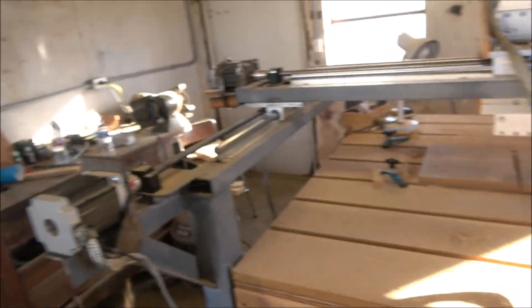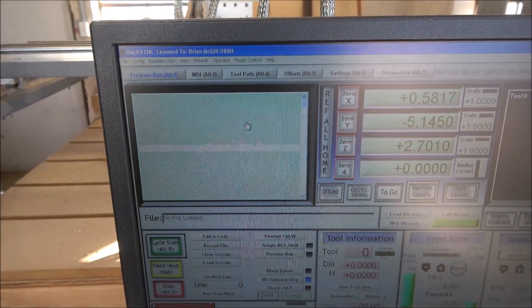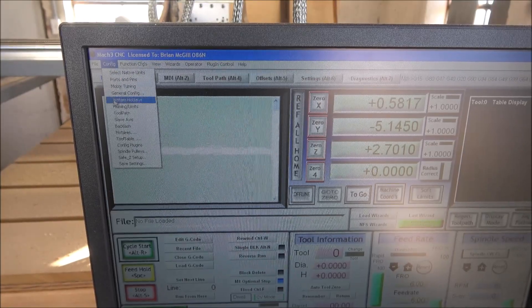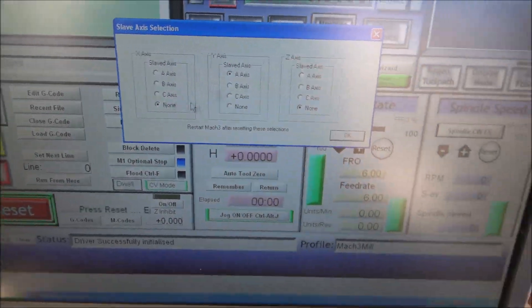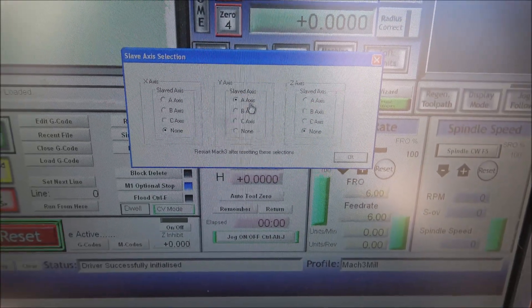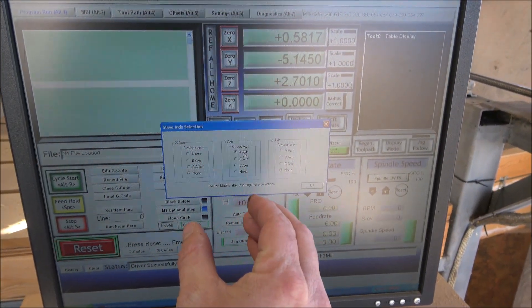I'm going to answer a question I get asked pretty often that I never seem to answer — just got asked it again last night. The question is: how do I make both motors turn at exactly the same time and work together? You go to Config > Slave Access, and you can see the X-axis has no slave, but the Y-axis has an A-axis slaved to it. By slaving them together, they function at the same time. Hopefully that clears things up. Now let's get to cutting!